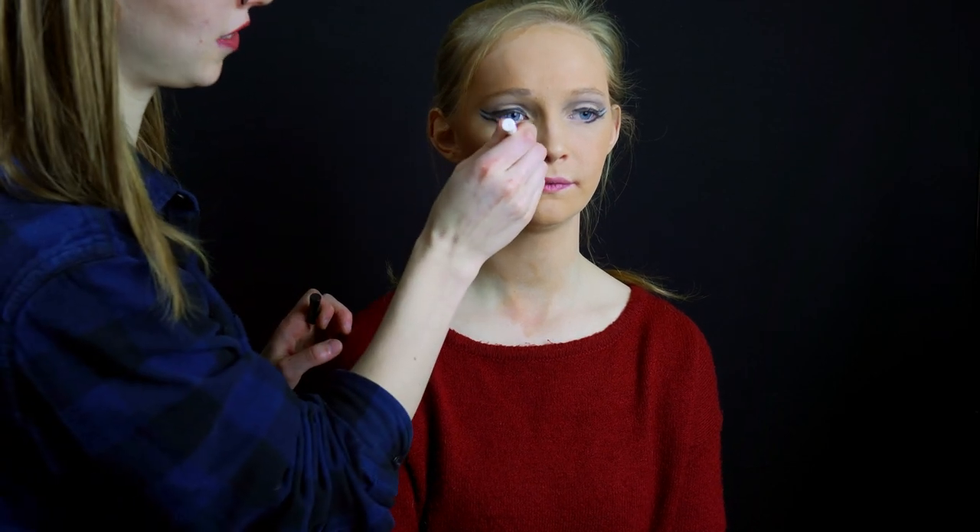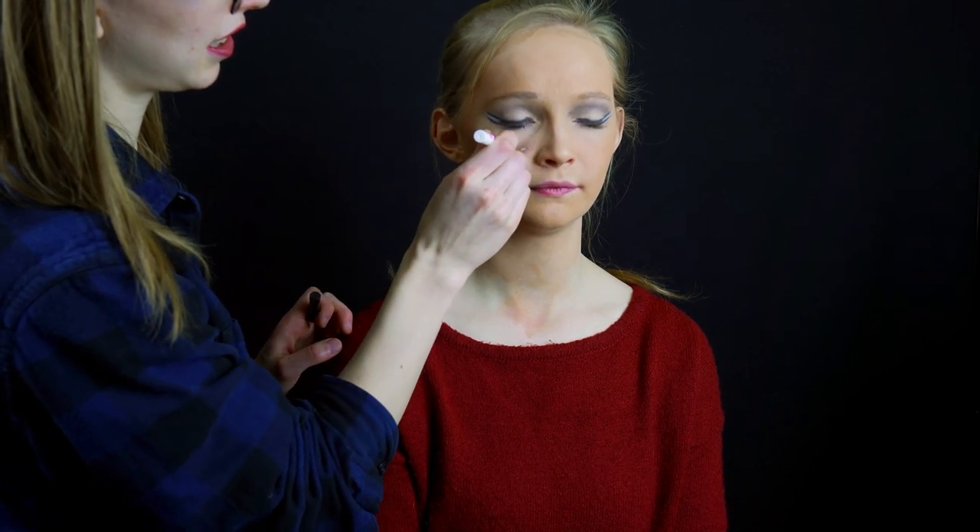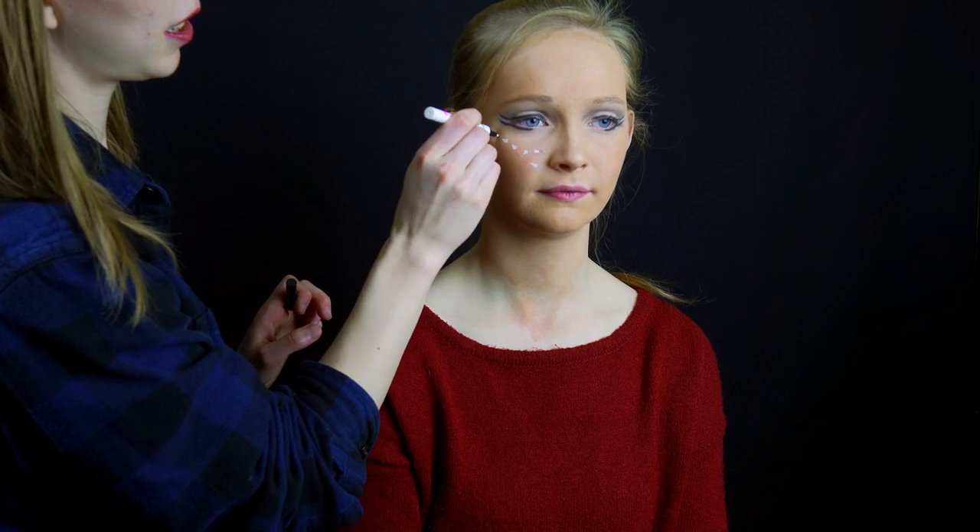Next, we're making white spots with a white liquid liner. This one is Infallible Paints by L'Oreal. Starting near the nose, make small round dots going out towards the temple.